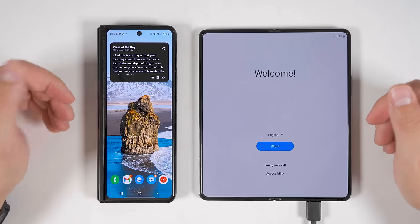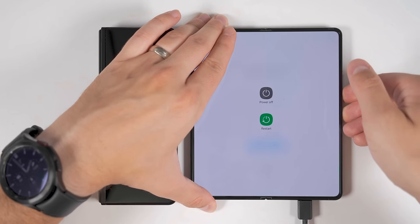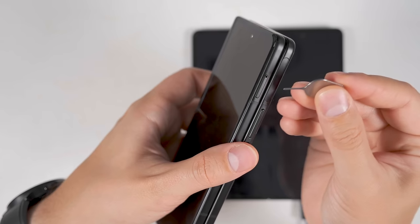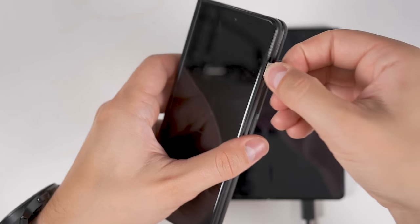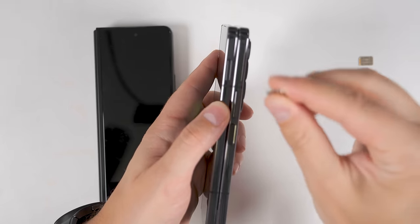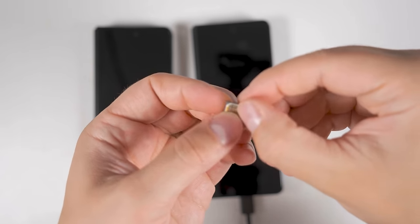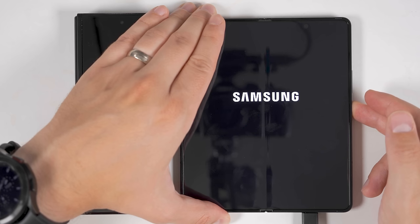If you have your old device with you, you can take the SIM card out of that device and transfer it to the new one, or use a new SIM card from your carrier. Since I'm taking the SIM out of my old device, I first need to turn off both devices — just hold the side key and volume down buttons for a few seconds, tap power off, then tap power off again. Once the devices are powered off, grab your SIM ejector tool, find the SIM tray on your old device, and push the ejector tool into the SIM ejector hole. On the Fold 4, the SIM tray is in the top left part of the phone.